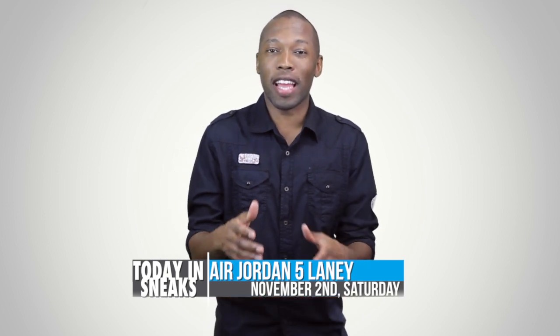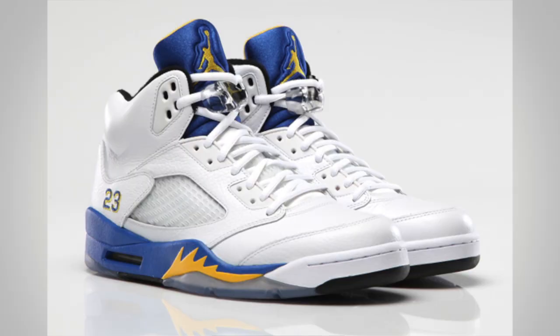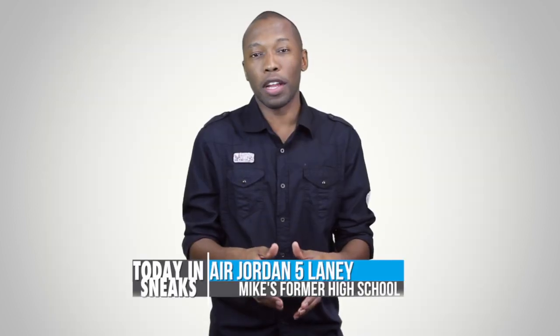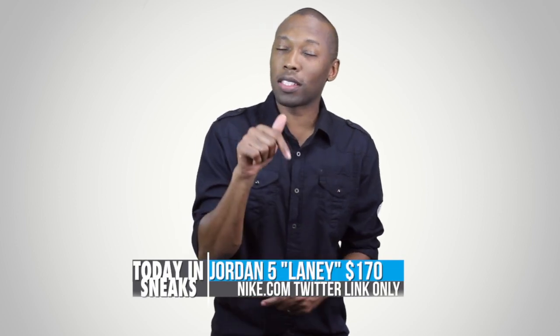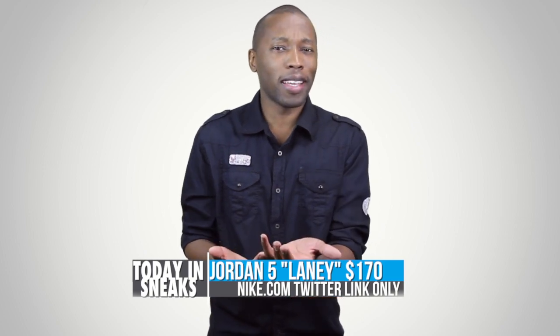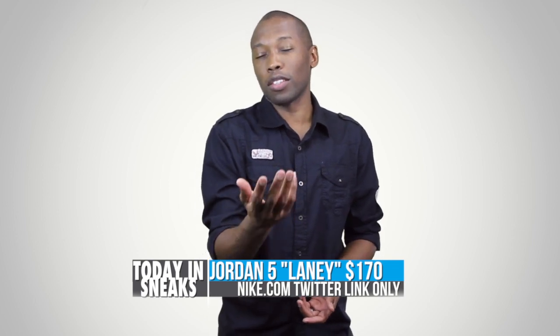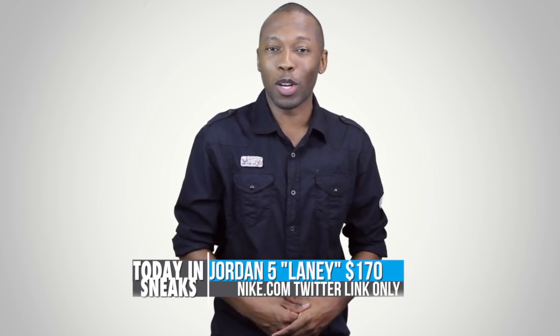And finally we have the Air Jordan 5 Lany, which got official today. Jordan Brand tweeted this single image of the shoe. For those that don't know, the Lany is actually the high school that Jordan went to, and that's where the inspiration for this version of the Air Jordan 5 comes from. These are Twitter leak only, which means you cannot just go to a Nike store and pick them up, which kind of sucks for me because I live on the West Coast, which means I have to get up at 5am and try to get lucky. You can also try Foot Locker, and they'll be available at Nike stores but you have to win the Twitter RSVP.